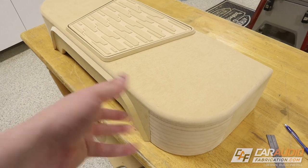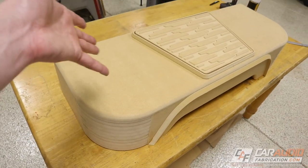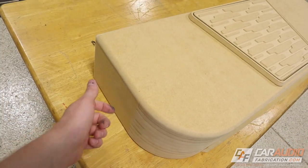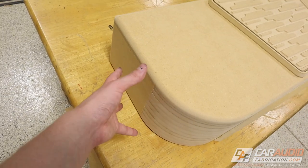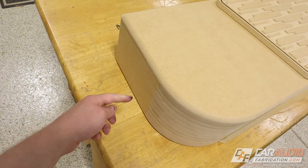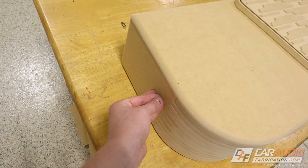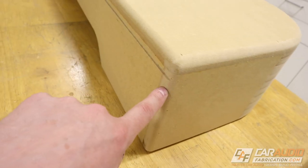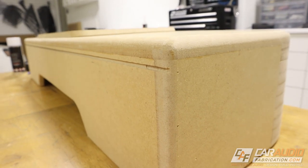Speaking of carpet, that's the next thing to consider. Because of these curves I can't wrap with one entire piece — it would start to bunch up on the sides. I need to make a channel on the sides to allow for a relief cut where I can tuck the carpet into that channel, then have a separate piece of carpet that tucks in from the other side. I'll transition that relief cut to the back — I've already made the relief cut on the back, let me show you how I did that.